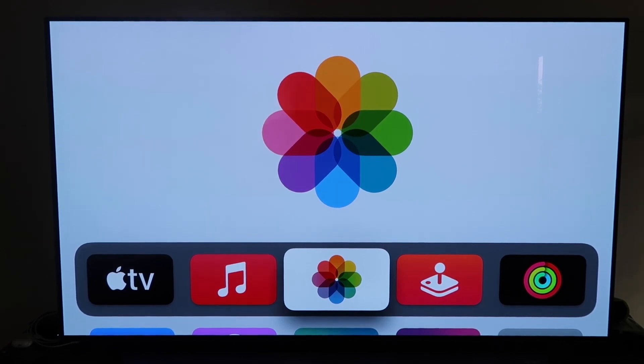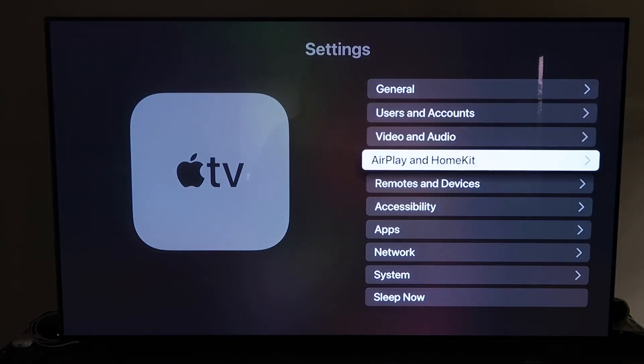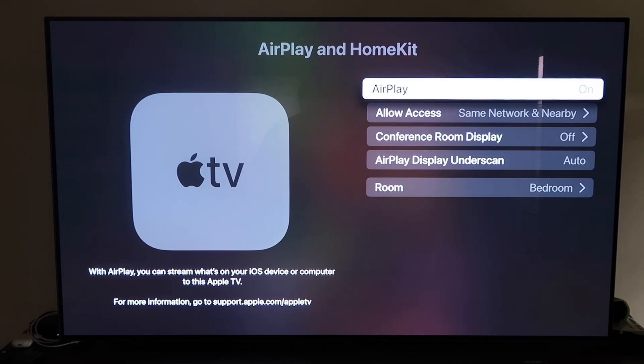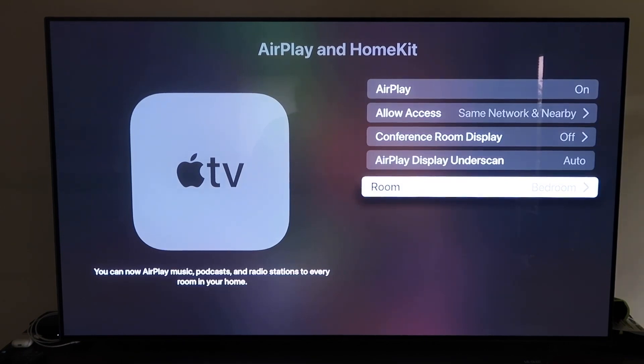Grab your Apple TV remote, go down to Settings, and click on AirPlay and HomeKit. Make sure AirPlay is turned on. When you first set it up, you may need to pair it with your iPhone — make sure your iPhone is unlocked, hold it near the Apple TV, and it'll automatically pair. It recognizes that your phone is nearby and starts syncing, and you just need to give approval. Once connected, you can name your Apple TV 4K by room.